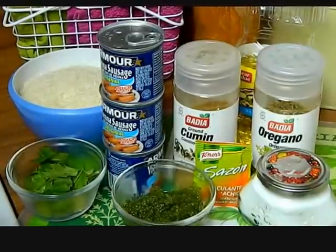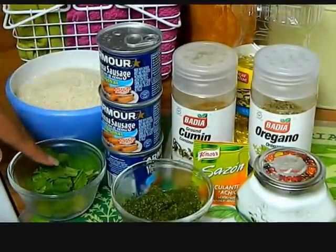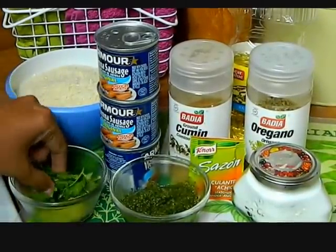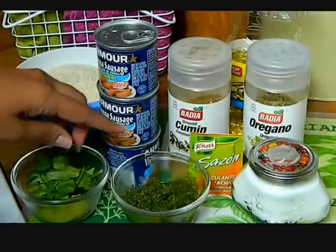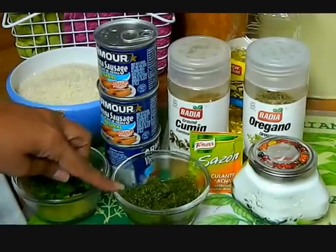Here are the ingredients we're going to be using. We're going to be using three cups of long grain rice, two cloves of minced garlic, a little bunch of cilantro, and three cubes of sofrito or three tablespoons. If you want to know how to make this sofrito, go check out my video on how to make sofrito.